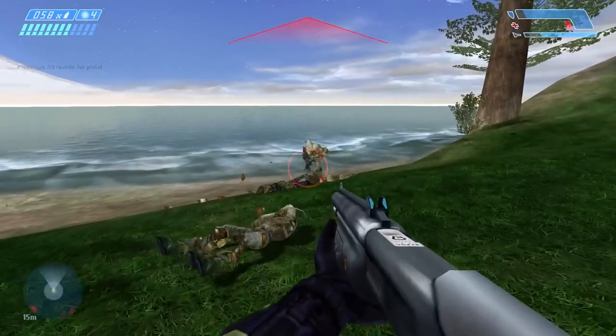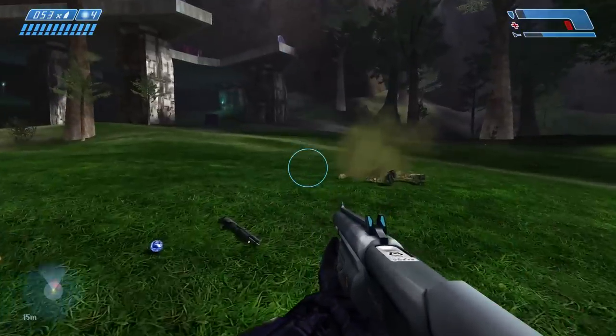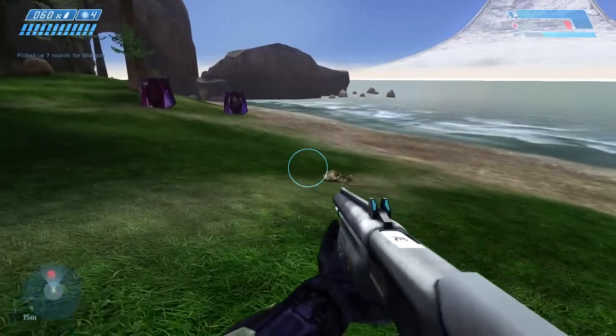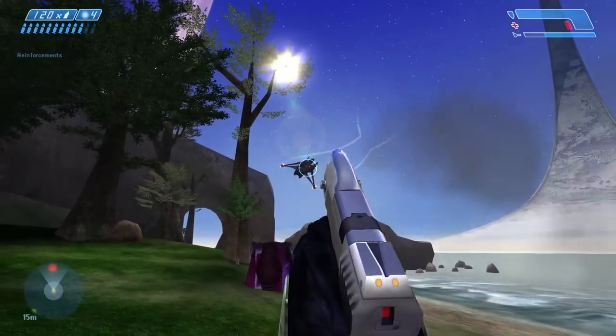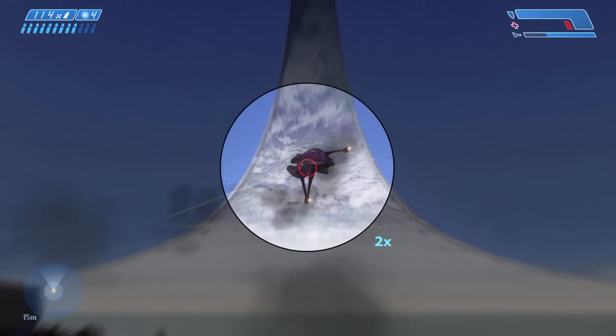What is up everyone, hope you're all having a fantastic day. There's been a whole ton of Season 3 leaks for Halo Infinite and we're going to go ahead and just cover them all here. Most of these are cosmetics but some of them are other stuff as well. Let's go ahead and take a look.